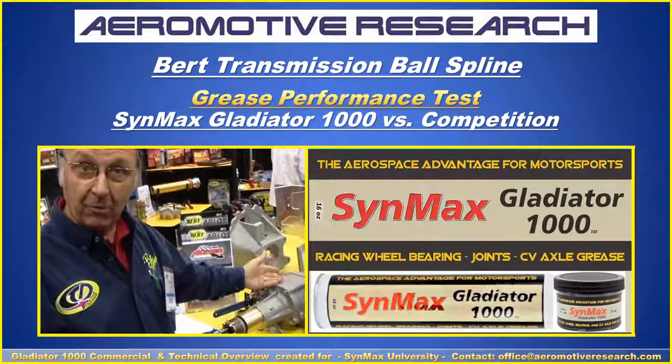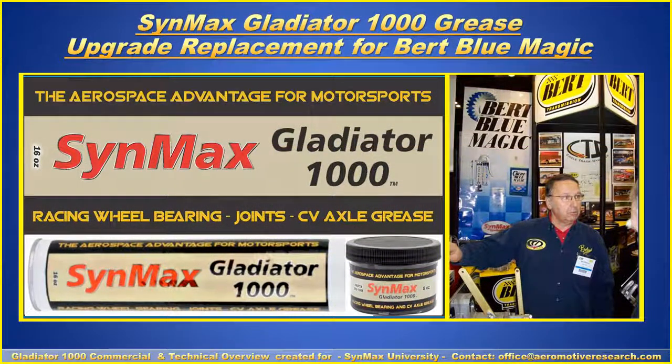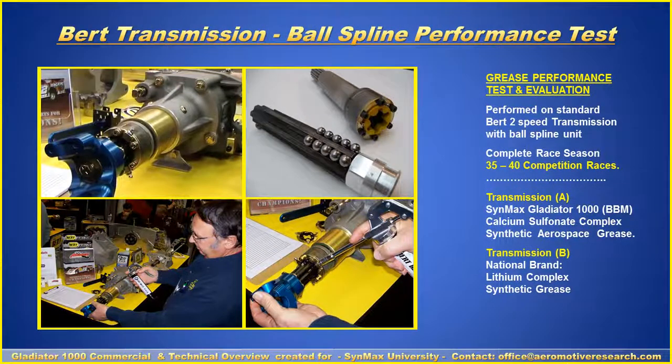We'll now show how it works in a BERT transmission on the ball splines. Gladiator 1000 is the upgrade to the current BERT Blue Magic product, which was developed a few years ago with the BERT organization. It uses the same calcium sulfonyl complex, but under one singular brand name. The BERT transmission — and possibly the BRIN as well — uses a ball spline performance test.